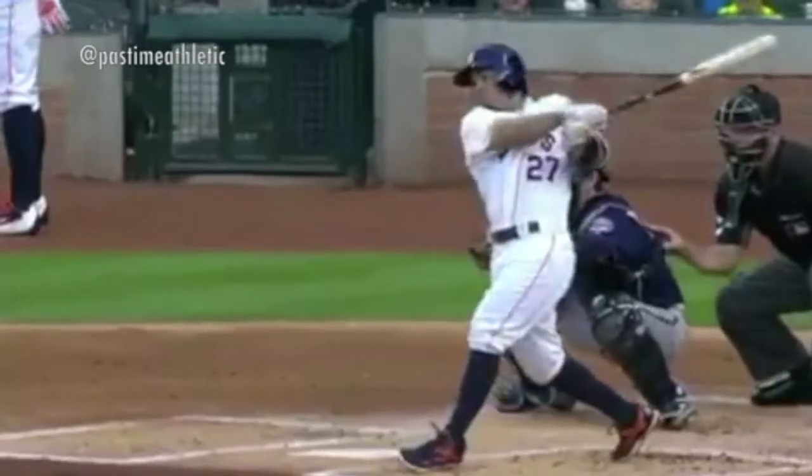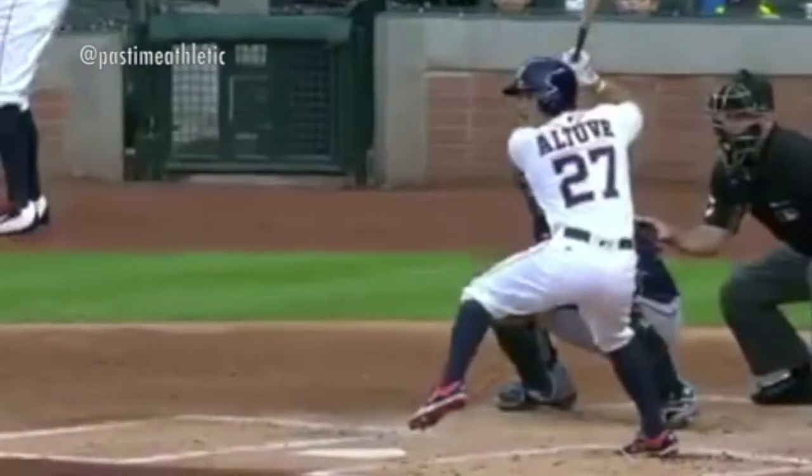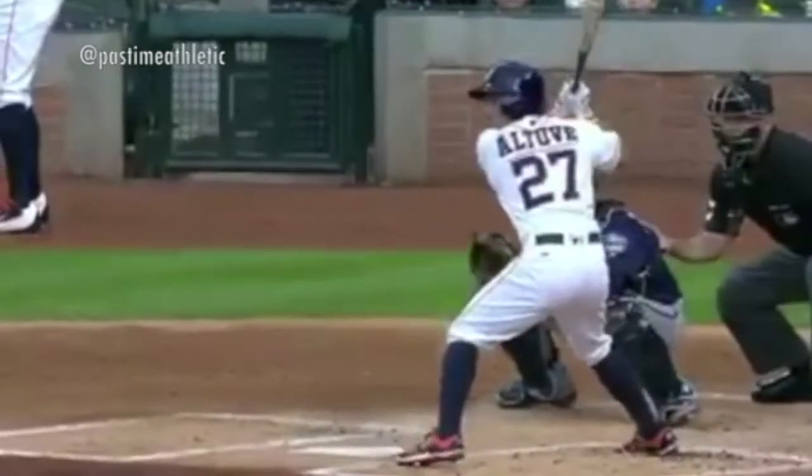If you're watching Jose Altuve, he's getting his foot down — his timing is obviously a higher leg kick trigger. When he lands, his hands are separated, his foot is completely down, and it allows him to track the ball as deep as possible.